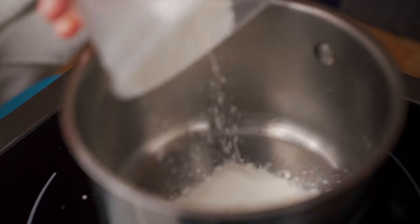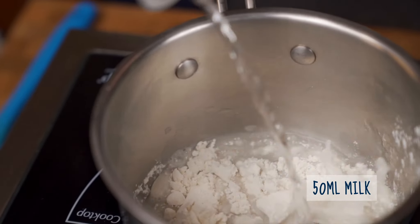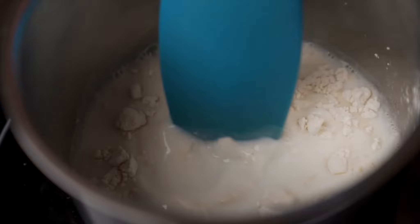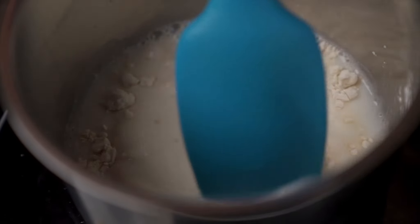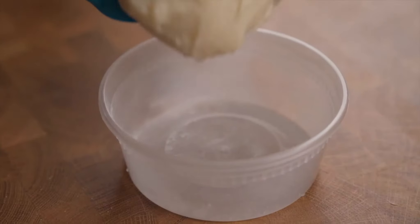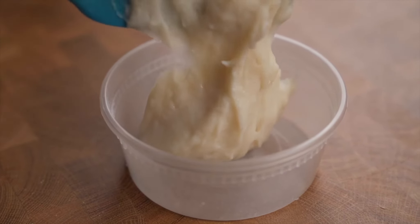First, we'll go over how to make the tangzong starter. In a small saucepan, mix 20 grams of bread flour, 50 milliliters of water, and 50 milliliters of whole milk. Mix until well incorporated, then turn on the heat to medium or medium-high and cook the slurry until it thickens into a smooth paste. Remove from the pan and set aside to cool. You can also make this the night before and refrigerate it, then bring it back to room temperature before using.